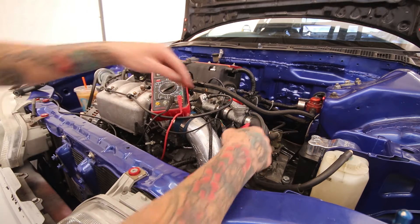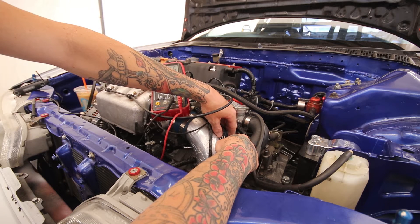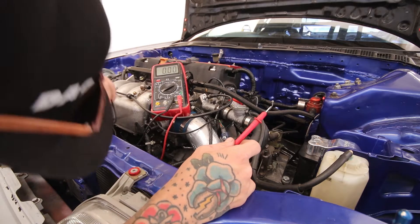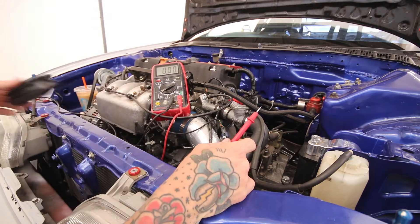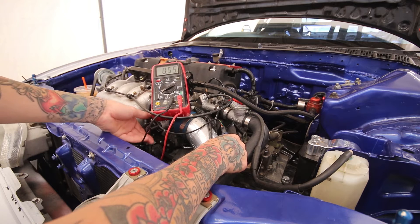Right now we're sitting at 0.55 volts — that's a little bit too high — so I need to loosen this TPS up and try to slide it around.